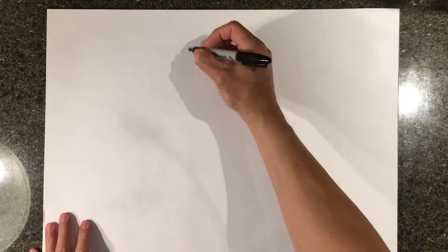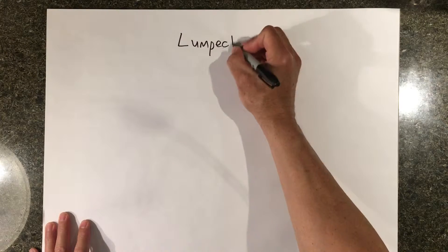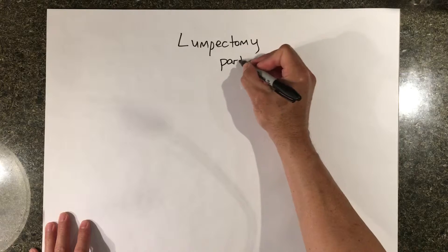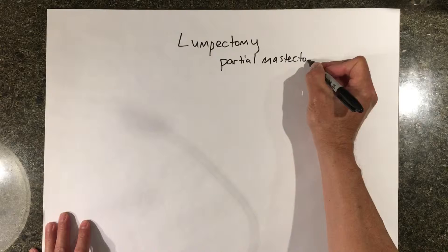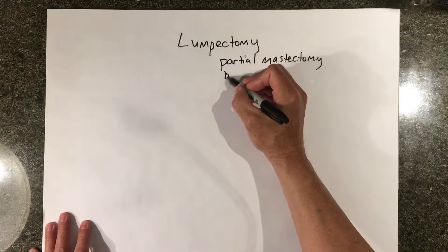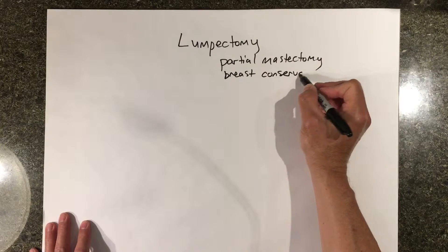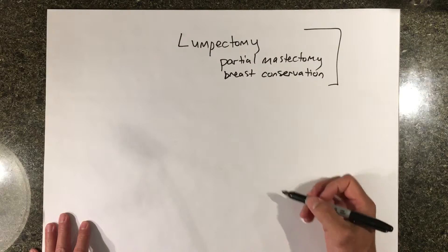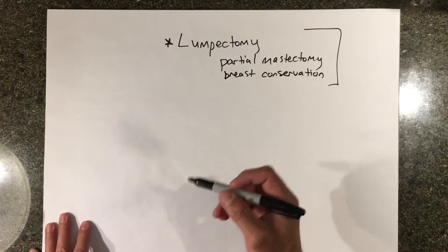Today I'm going to talk about lumpectomy for invasive breast cancer. Lumpectomy is a general term — it's the same as partial mastectomy, the same as breast conserving therapy, or breast conservation. These are all the same thing. Lumpectomy is the commonly used term, so that's what I'll discuss today.